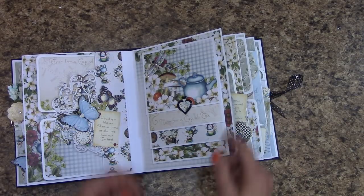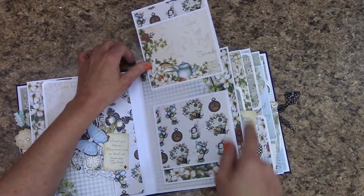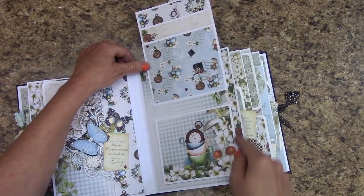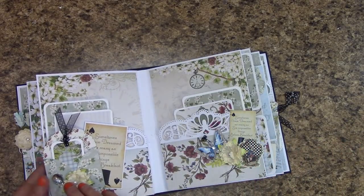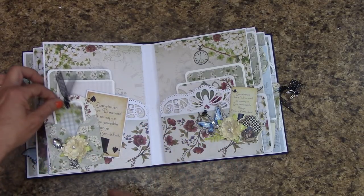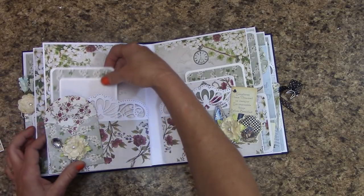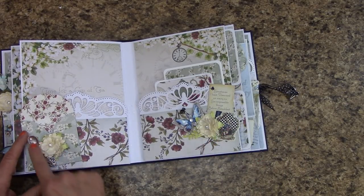Over here is just a waterfall, so I'll start flipping these up. I did the hidden hinge on here, but there is the option of doing it a different way, which I show you in the tutorial. This page — we have almost like a triple pocket going on: we have our front pocket, and this is part of the die cuts that go with the collection, back behind the pocket, and then in this pocket. Over here, same thing. And here's another one of Renee's spoons.